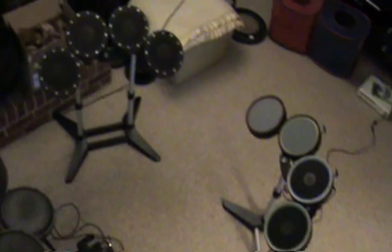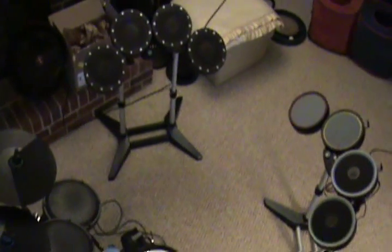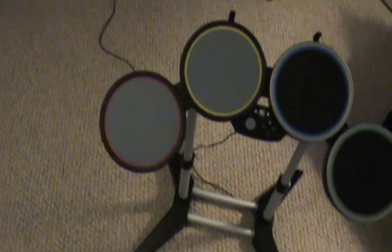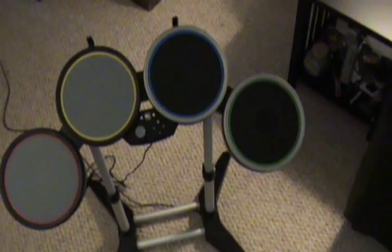All right, so as you can see here in my living room, I've made sort of a 360-degree drum configuration so I can do a little sound comparison. We've got a kit set up — let me slide in the middle here — with a couple Rock Band 1 pads on it and a couple Rock Band 2 pads on it.